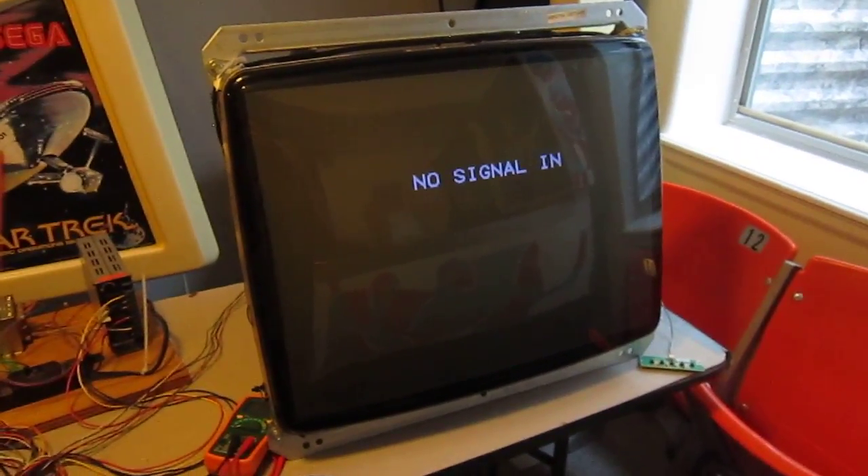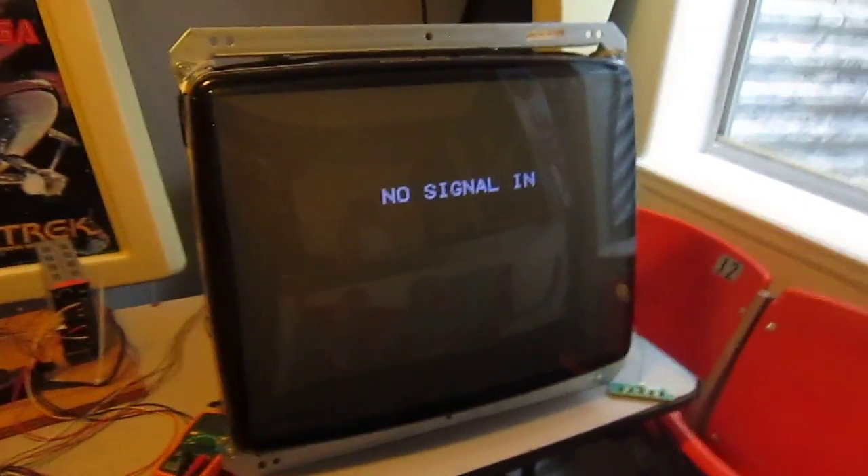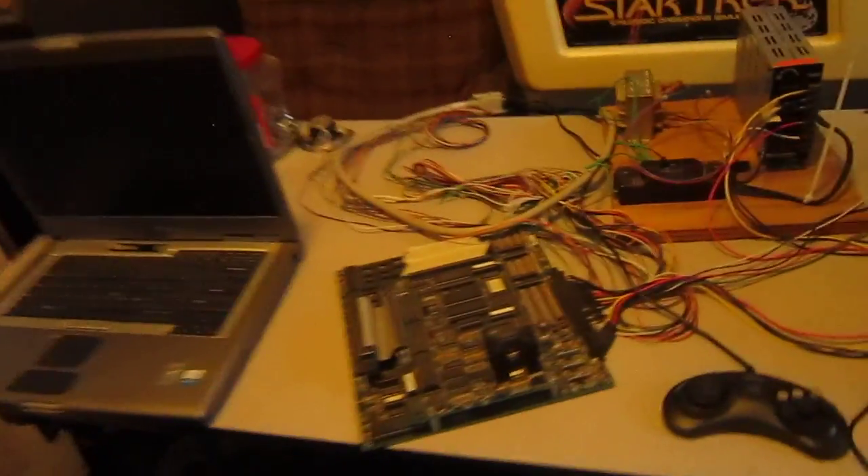This is just a quick video to show my Wells Gardener 9400 monitor working. I've got this hooked up to a demo board right now through the CGA inputs.